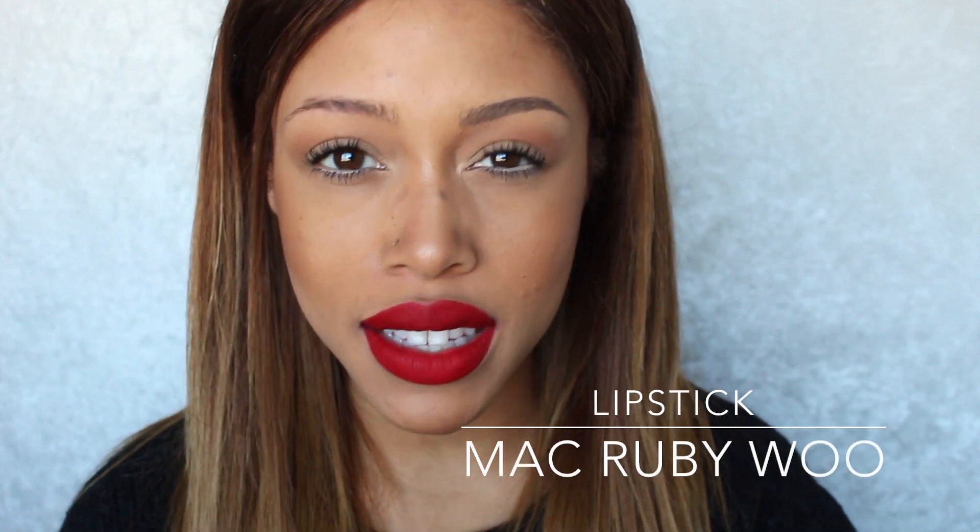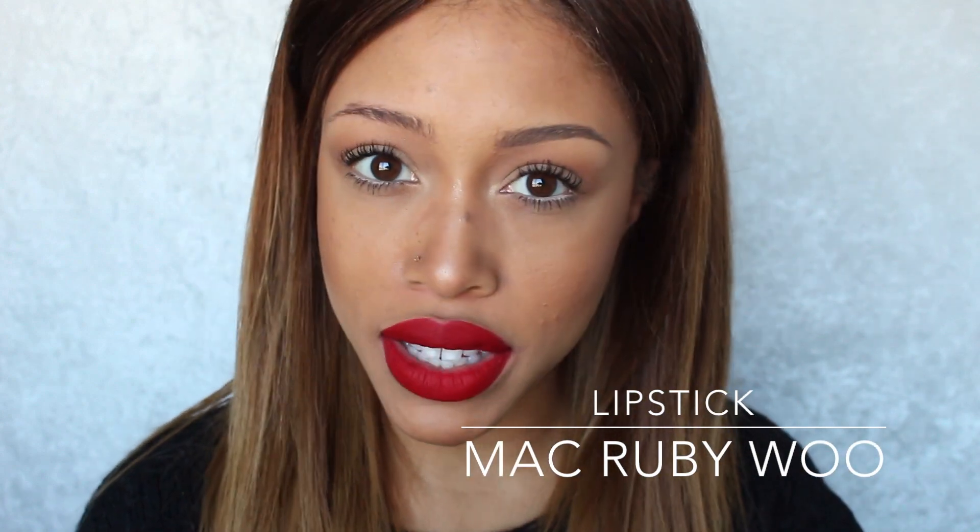Hey guys, so I just wanted to do a really quick brow routine video. I get a lot of questions about my brows, especially since they're more on the natural side and I try not to overfill and over-line them. There are definitely tons of different ways to do your brows, but this is the way I like to do them and these are the products I like to use.